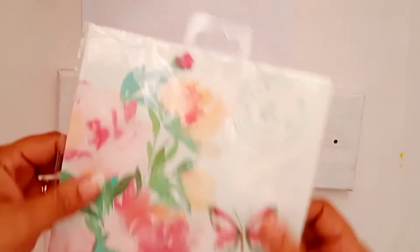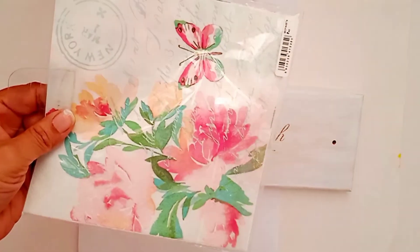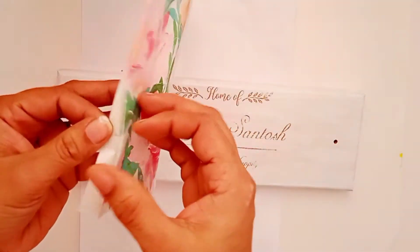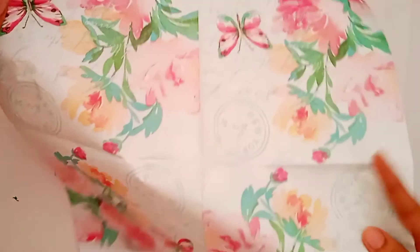I am using this beautiful decoupage napkin from Itsy Bitsy. It is easily available — you can check their website, itsybitsy.in, to get these kinds of napkins. Or if you have a store in your city, you can go there and find so many things.